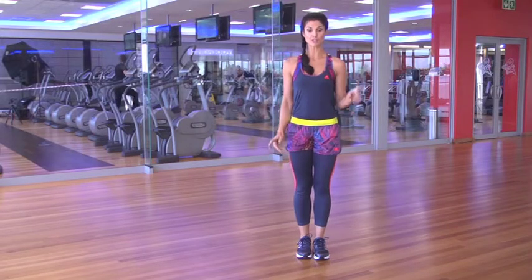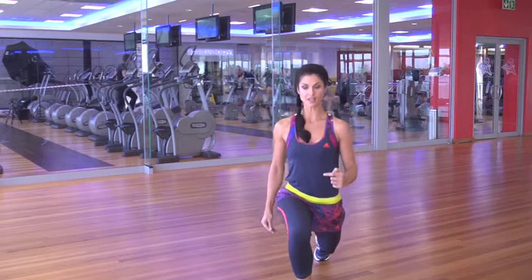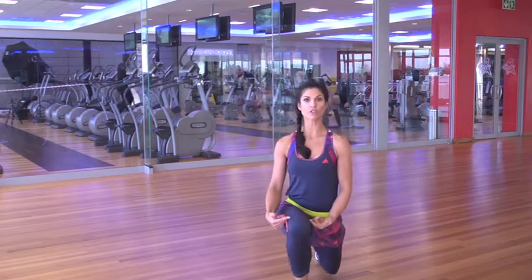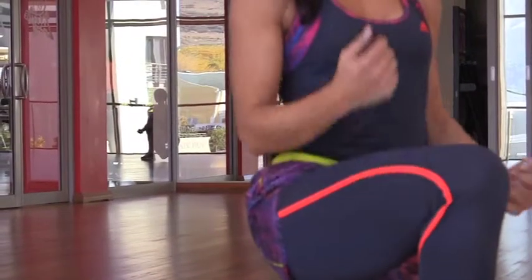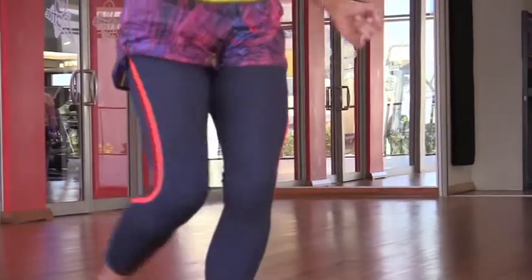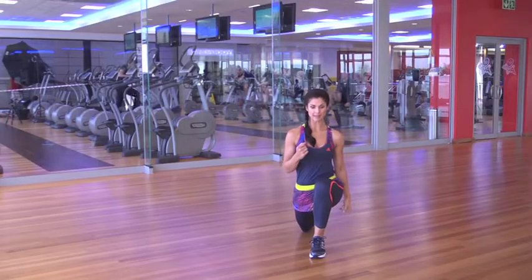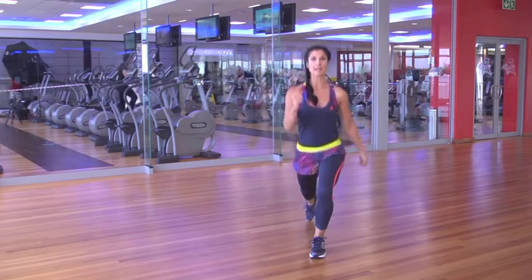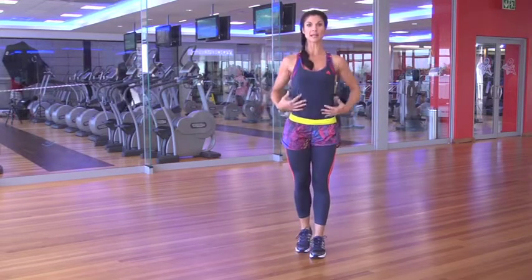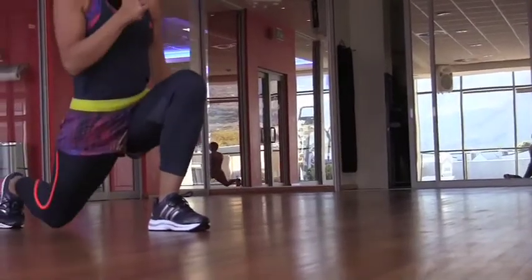When doing a lunge, remember — it's like a wheel — take a big step forward, heel first, and remember not to go over your ankle. Keep your knee at 90 degrees and come back together. Then we're going to do the same in reverse: taking a nice big step back, keeping your knee at a 90 degree angle, and coming together. Keep your shoulders upright, breathe in — nice big step forward and nice big step to the back.